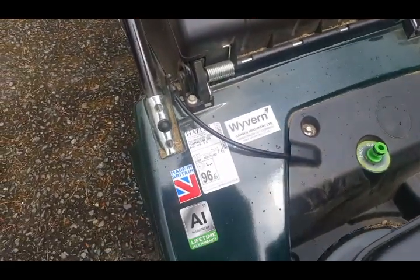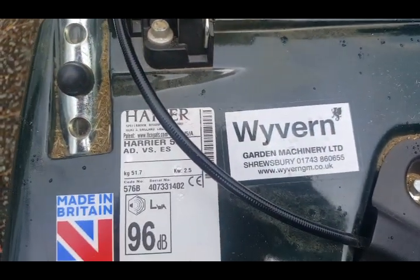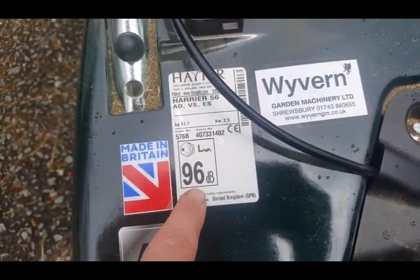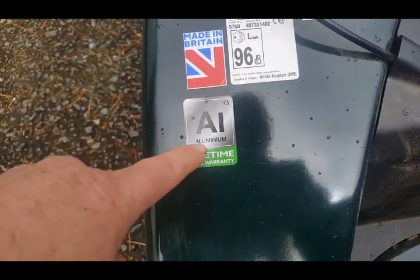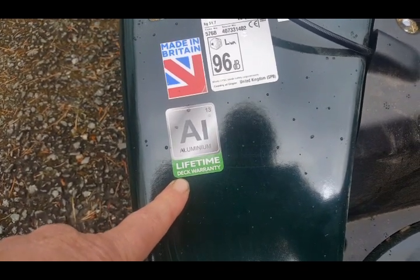And here we've got some stickers - Wyvern Garden Machinery, Shrewsbury, which is where I bought it from. Next we've got the Hayter sticker, then the Made in Britain sticker - nice to see, being British. And an aluminium lifetime deck warranty, which is brilliant - good news.